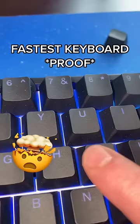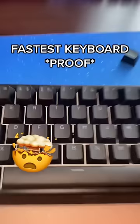Man, if you're Fortnite gaming without this, you're a schmuck. So yeah, this is faster than the Apex Pro, really faster than everything.